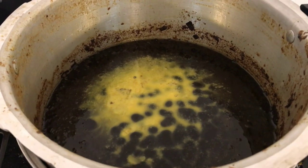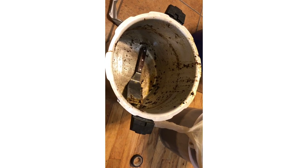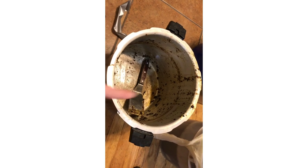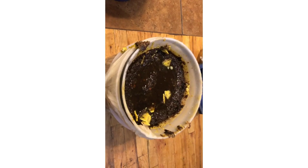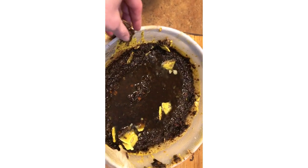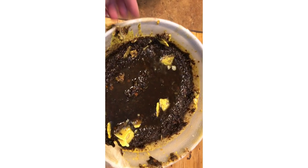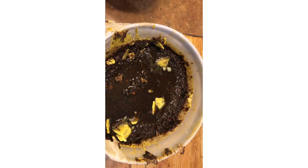It is all melted down, so I'm going to go ahead and send it through a strainer. I've just taken the melted wax out of here and poured it into this bucket with the cheesecloth over the top of it. That's going to filter out most of the gunk, and then I'll go ahead and repeat the process to get the wax a little bit cleaner.